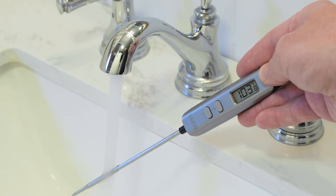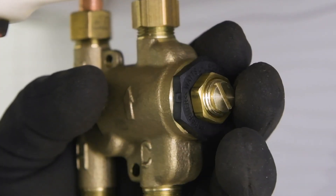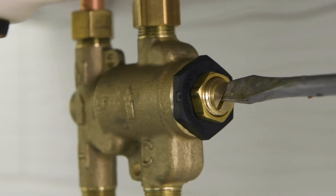Using a thermometer, measure the hot water temperature at the faucet outlet. The recommended maximum temperature is 105 degrees Fahrenheit. If water is not at the desired temperature, adjust as necessary.